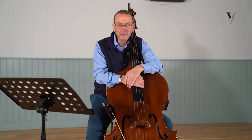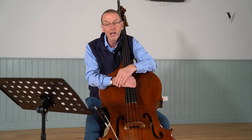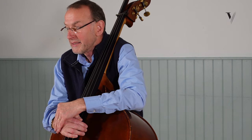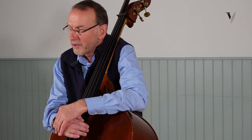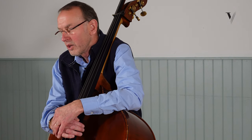Hi, David Daly here, long-time principal of the Bournemouth Symphony Orchestra in the south of England. Today I want to talk to you about learning to play Mozart — how to approach it and how to think about it. Whether you're actually learning for a performance or whether you're learning to go and do an audition, these are points that I think you'll find helpful.